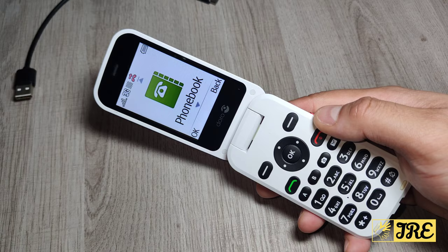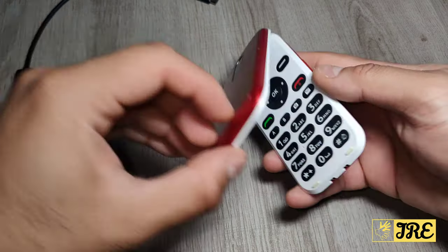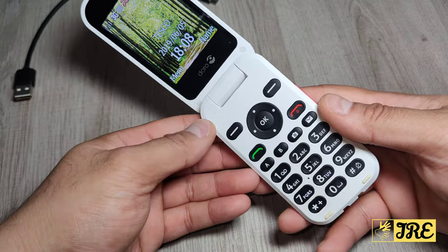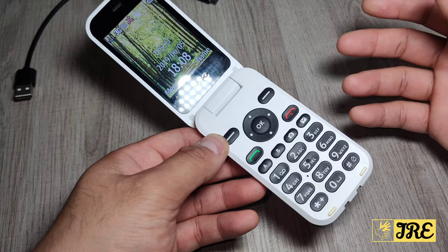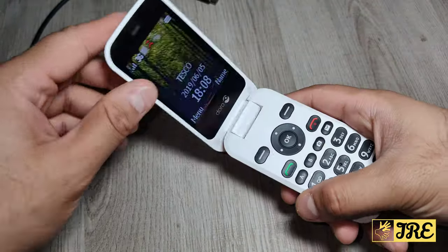This is a 3G phone, not a 4G phone. It has a built-in 800 mAh battery capacity, giving you up to eight hours of talk time and 380 hours of standby time. It also has an in case of emergency ICE button, which is the SOS button.